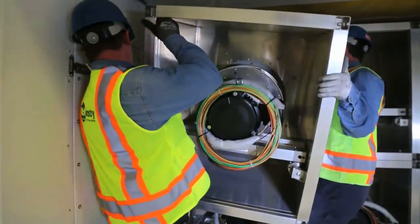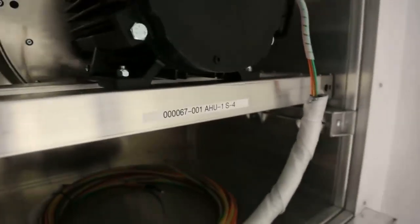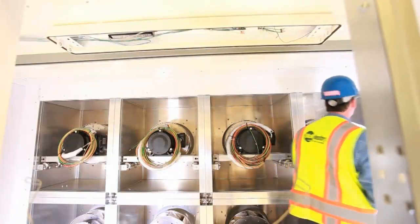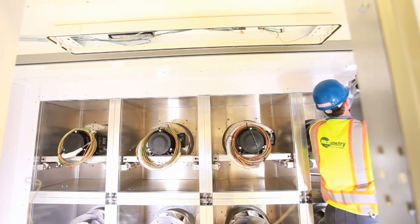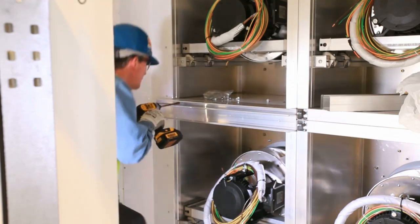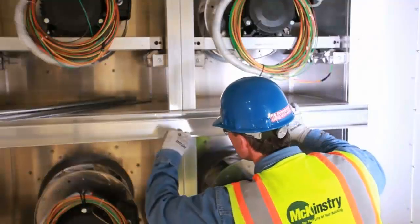Assembly of the fan wall array is very straightforward. Each fan cell is factory labeled as far as where it gets positioned within the array. The cells are moved into place and then bolted to the adjacent cells and unit floor. Once all cells are mounted in place, sheet metal trim, which is typically field supplied, is used to cover or blank off the area around the fan wall array. The final step of the mechanical assembly is to mount the factory supplied electrical chase, which provides an easy method to route control and power wiring from each cell to the fan wall control panel.